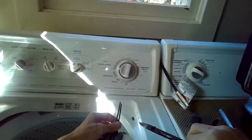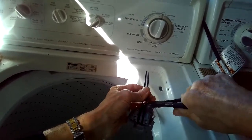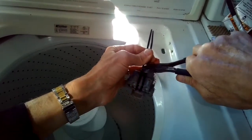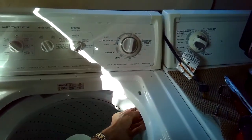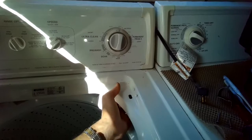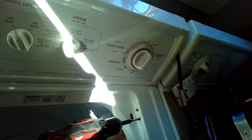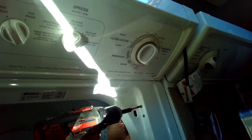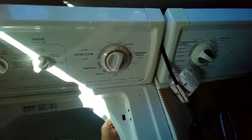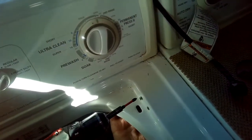Then we just put the switch back into position, tighten the screws, and you're done. You don't need many tools, and this will only take you about 15 minutes max — in this case it probably took about five and a half minutes. Unless the lid switch is working, the machine won't drain and won't spin, so this repair gets both of those functions going for you.